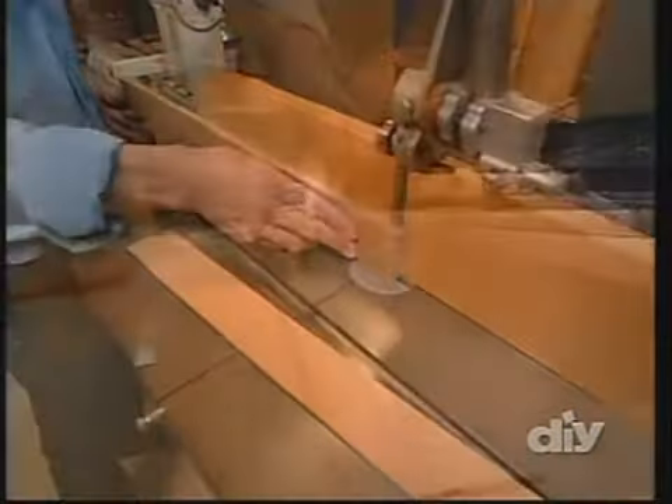Now that the glue is dried, we're ready to trim up the veneer on our leg stock. We're going to do this with a flush bearing bit at the router table. The rub collar rides against the leg stock and the cutters trim away the excess veneer, leaving us a nice smooth cut. Put on our safety glasses and go ahead and trim these up. Next, we cross cut the legs to length on the table saw in preparation for the joinery.